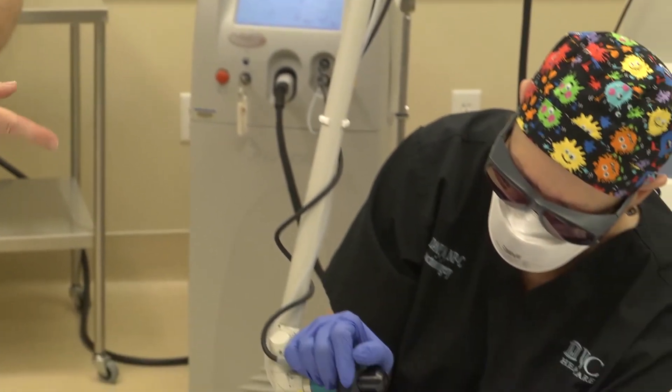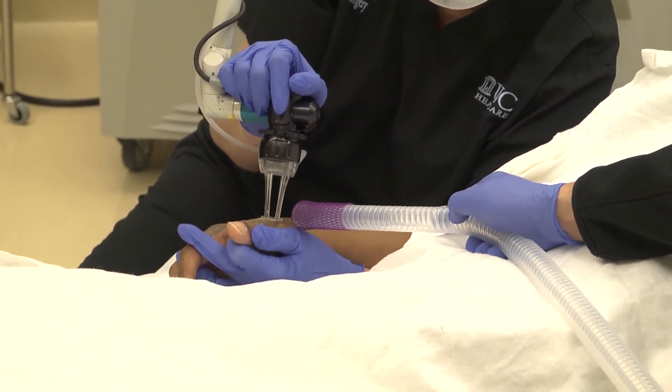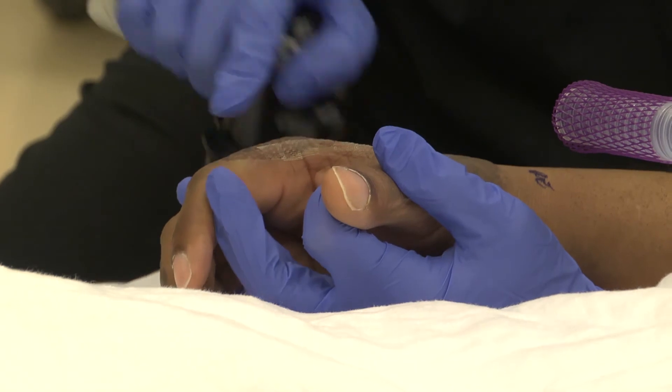We're focusing on these thick, tight scars on his hand. These often occur at the junction between the skin graft and the unburned skin.